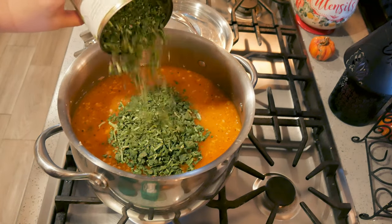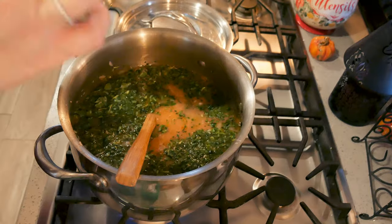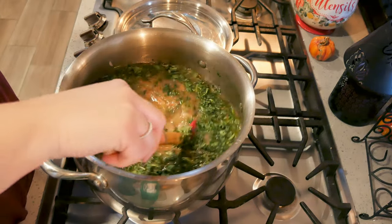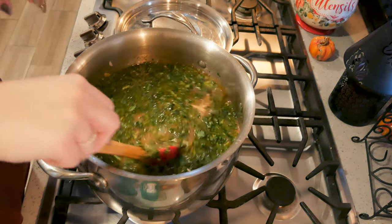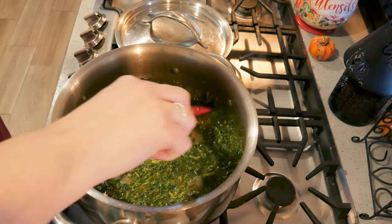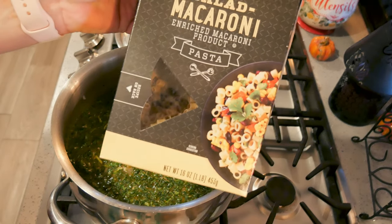I'm using Thrive spinach — about a half a cup, maybe a cup. I like this spinach. If you've ever had Tuscan chicken before, it's a pasta dish with chicken in a tomato sauce with heavy cream, spinach, and sun-dried tomatoes. I just took that chicken dish and turned it into a soup. I'm going to bring this up to a boil and then add in about a cup of pasta.